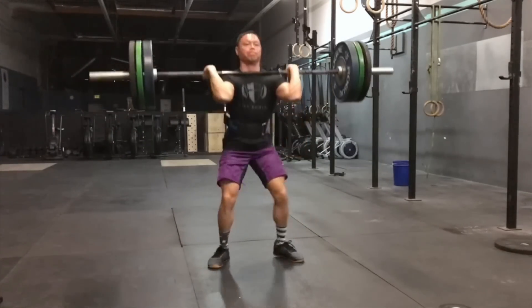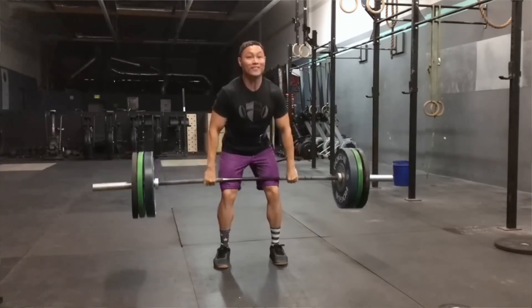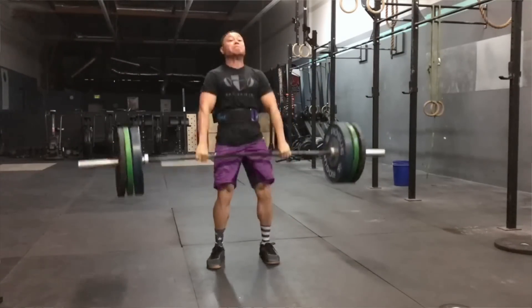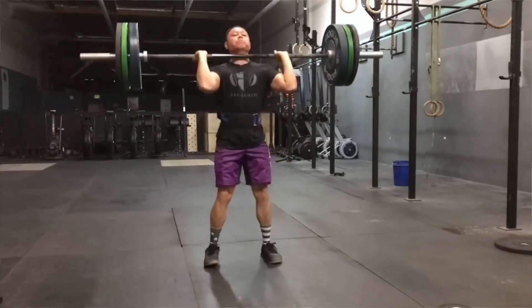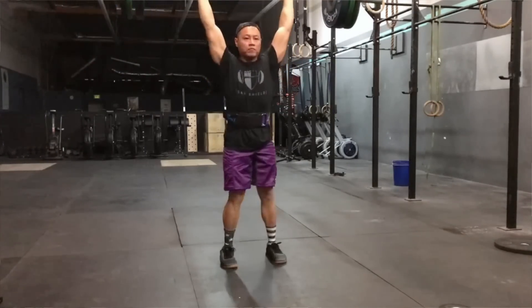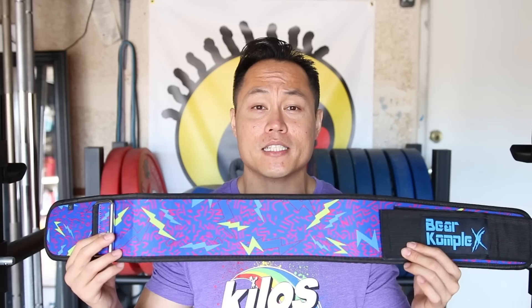The best thing about this belt is that it offers pretty much the same performance as any foam core belt out there for about half the price. The Bear Complex belt retails for $30 shipped on Amazon Prime, which is an extremely good value, and I definitely recommend the Bear Complex straight belt to anybody that is looking for an economy straight belt that performs well and doesn't wanna break the bank.